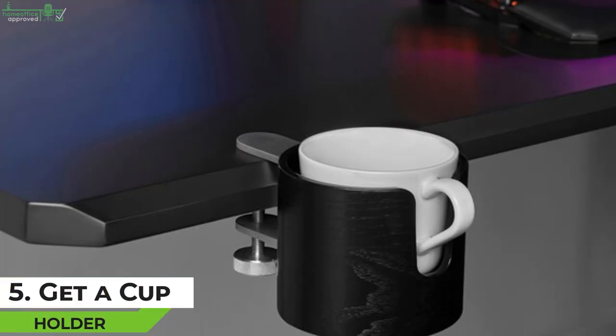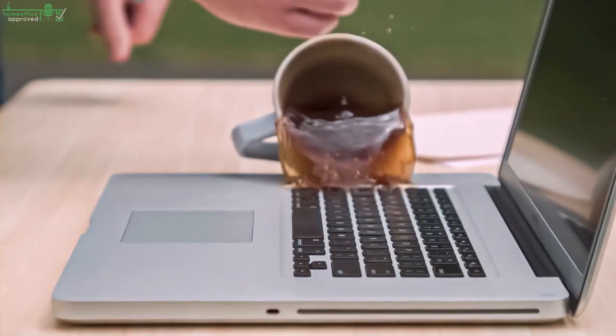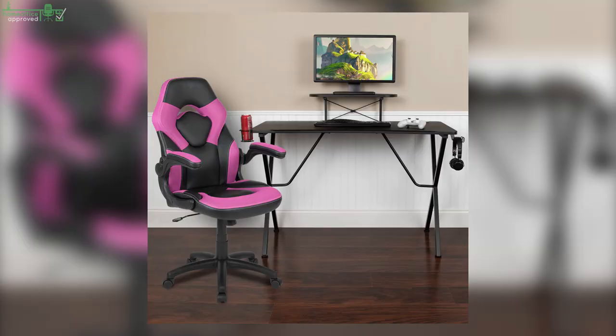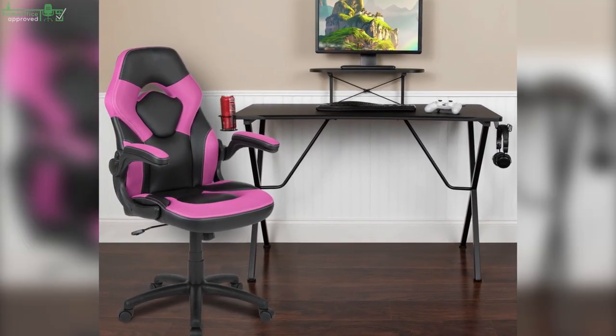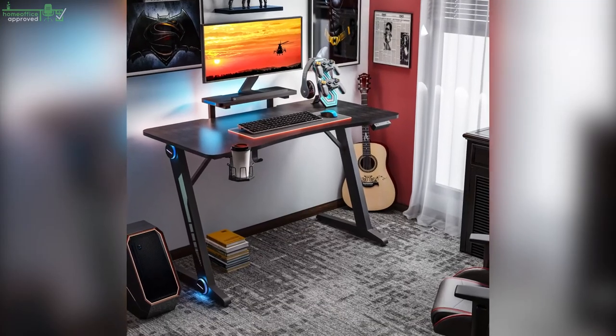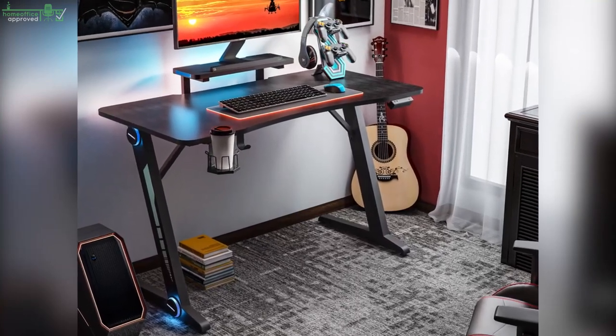Tip 5: Get a Cup Holder. The last thing you would want is to spill your coffee, tea, or other liquids on your expensive gaming electronics. It's easy to forget that you have a cup of coffee on the desk when you're completely immersed in the game and end up knocking it over — this can be disastrous. A desk cup holder comes in very handy as it keeps your drinks safe and away from your gaming equipment, while also keeping your drink within arm's reach so you can re-energize without having to bend down or reach too far.